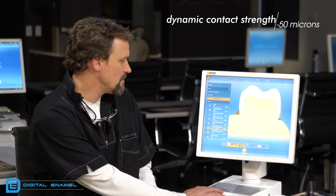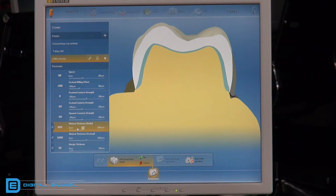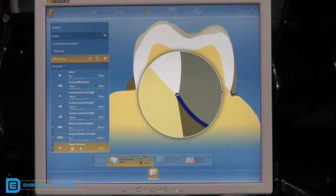The minimal thickness radial — that's 800 microns — not at the margin but along the axial wall all the way around. The minimal thickness for the occlusion should be set at 1000 microns, or one millimeter. Margin thickness depends on how fast you're milling: in the fine setting it should be 30 microns; in fast mode it must be at least 100 microns. It won't allow you to mill in fast mode unless your margins are set at 100 microns.